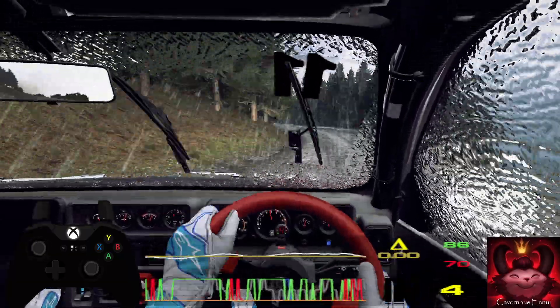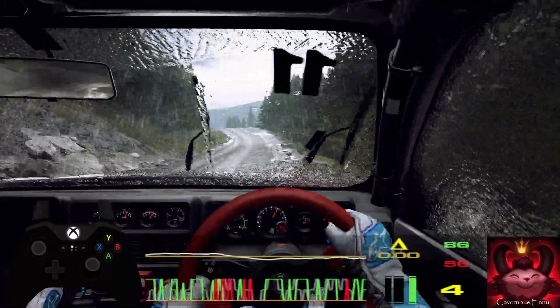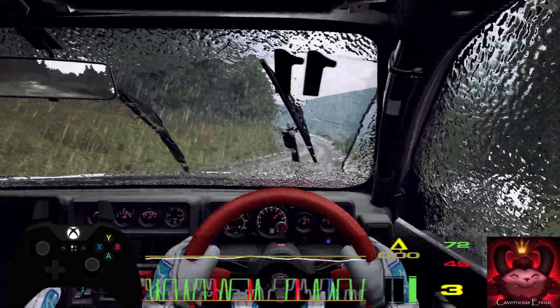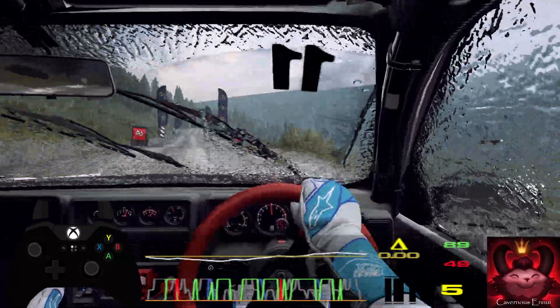Into 6 right, opens over crest long, tightens, 5 tightens. Into 4 left, into 5 right over crest, 80. 6 left over dip, into 5 right, bumps long, opens over crest, over finish, 80, to stop. Well done. Well done.